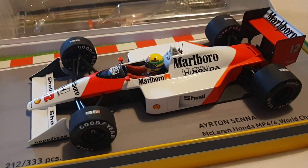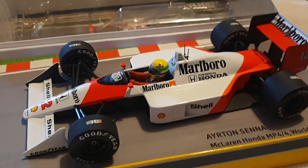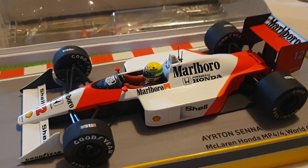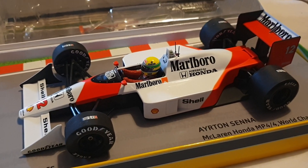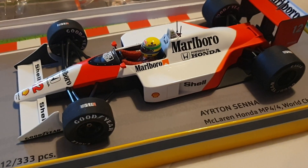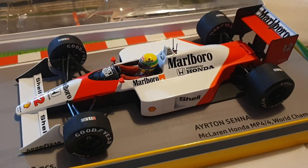I have his last car as well — the emerald Williams — in this box too, but I didn't want to get all the other models in this box. I thought it was better to just have really special Senna models in this chromatic box.